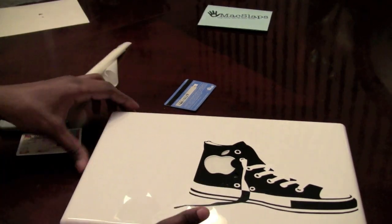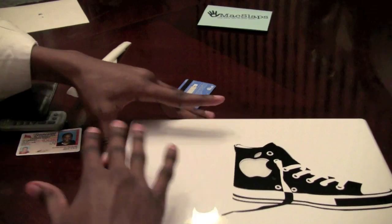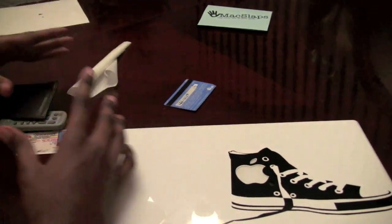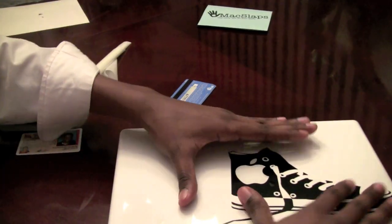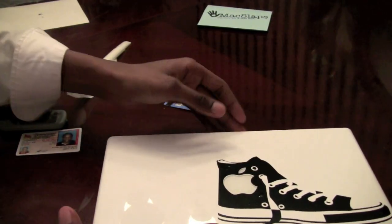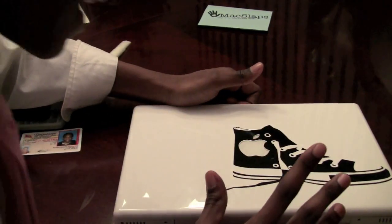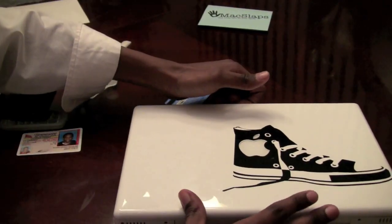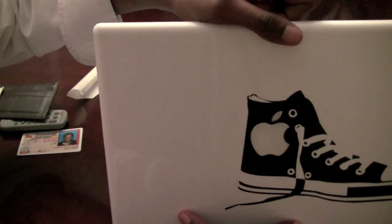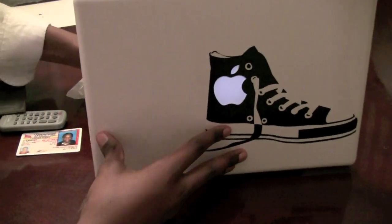All right guys, I'm back. I've got the MacSlap on — you guys saw the process. Very simple: first make sure your Mac is wiped down, peel off, press down on the Mac and make sure all the air bubbles are out. I think I got some of them out — it was pretty tough doing that, first time ever doing this. Then make sure it's lined up correctly, and as you see, the Apple logo shines through my Chuck Taylor design just like that.